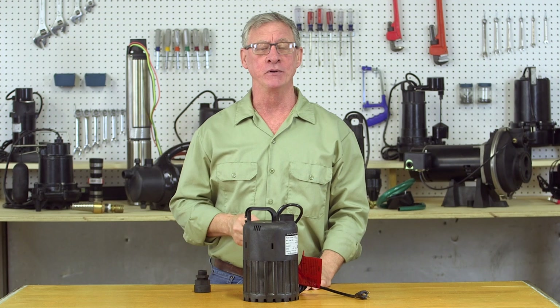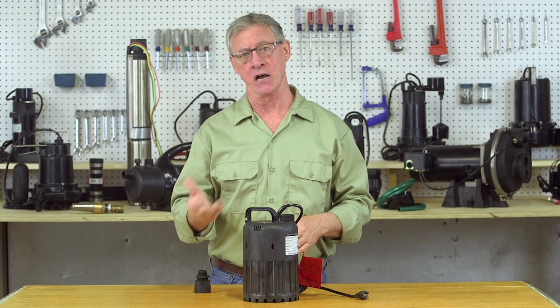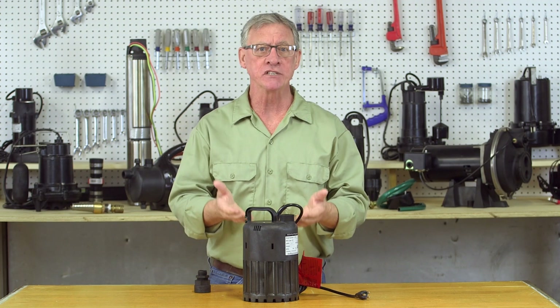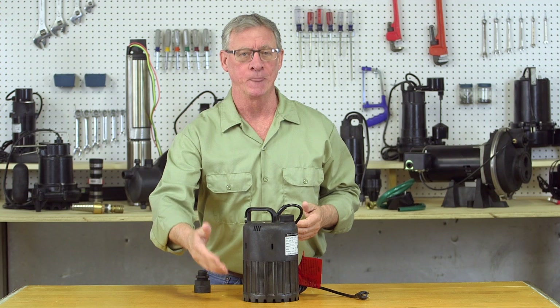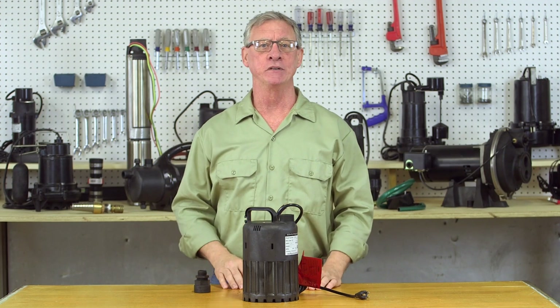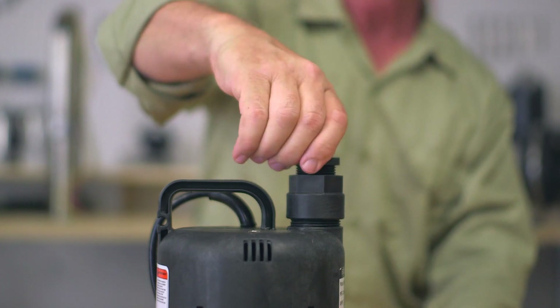To operate the pump, simply place the unit on a solid surface, such as a concrete block or floor. Consider raising the pump to reduce debris and dirt entering the pump. Once you've placed the pump, attach your hose or piping to the threaded discharge port on the top of the unit.